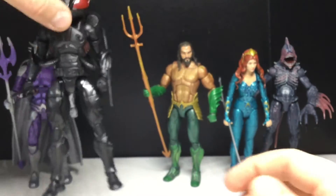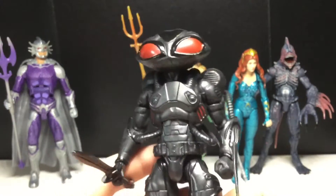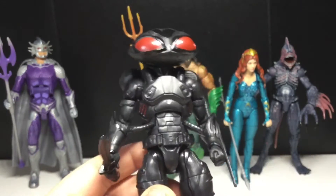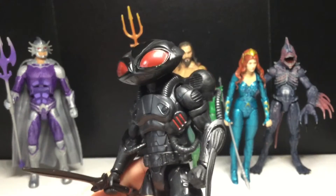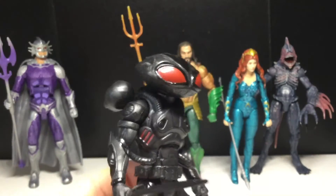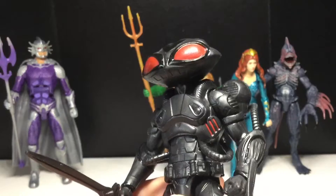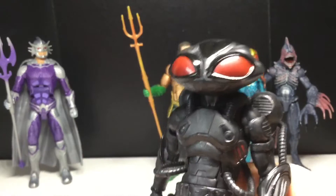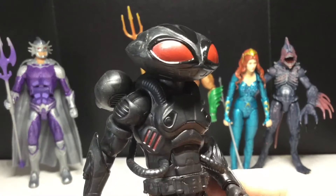Next up - probably the most expensive figure in this whole wave, if not the Collect and Connect figure itself - Black Manta. Awesome looking figure. If you were not able to get your hands on a DC Universe Classics Black Manta, I think this would be an excellent substitute. He's very accurate to the comics, so that's good. I love the helmet. I always thought it was a little big in the movie, but I mean it's more realistic I guess.